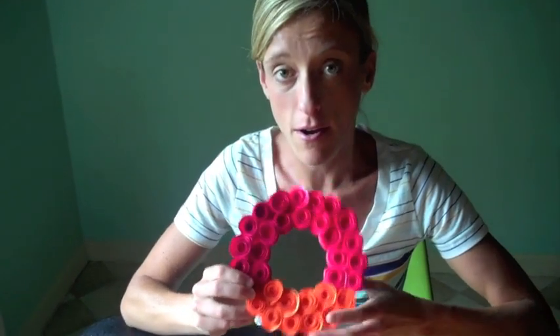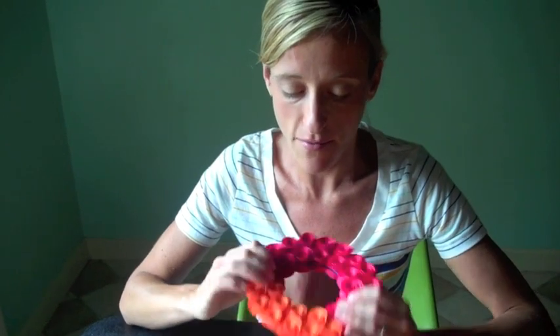Hi guys, it's Johnny here from Saved by Love Creations and today I'm going to show you how to make a simple rosette mirror. This mirror I got at the Dollar Tree for a dollar and it's a magnet, so it's perfect for your daughter to put on her locker at school.